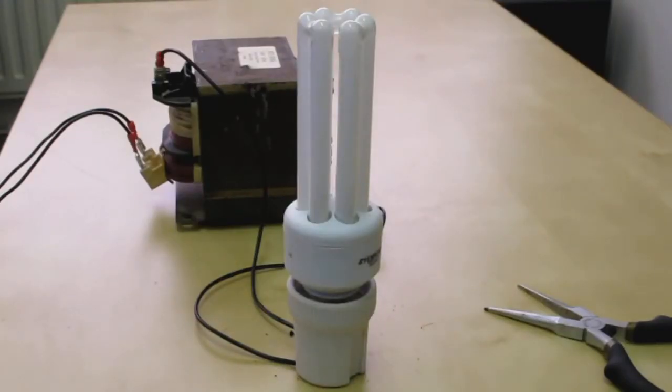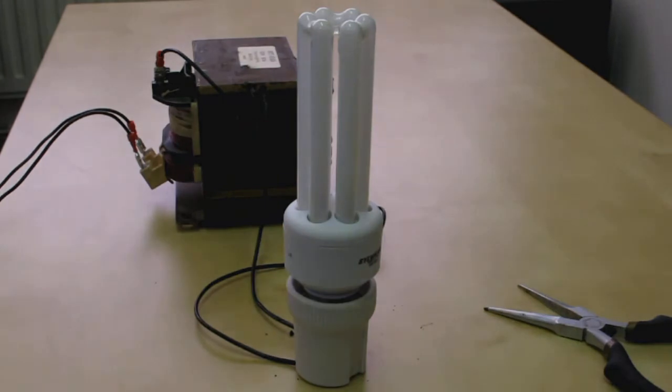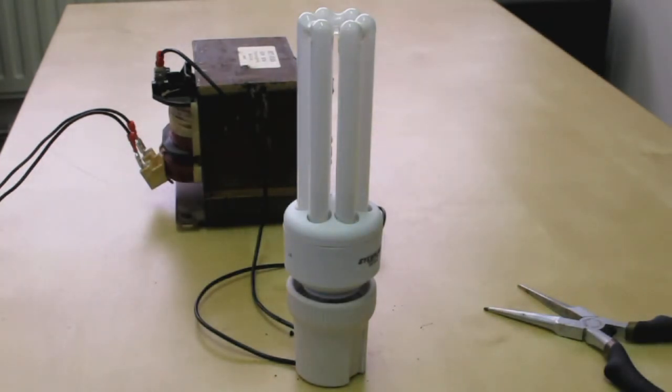And for shits and giggles, a CFL — more specifically, a Chinese CFL. That was boring, wasn't it? They're shit, we know that.